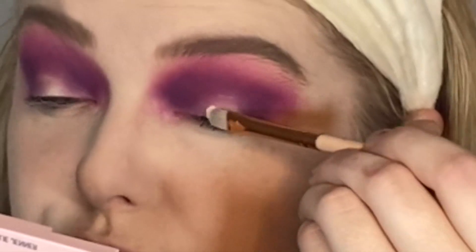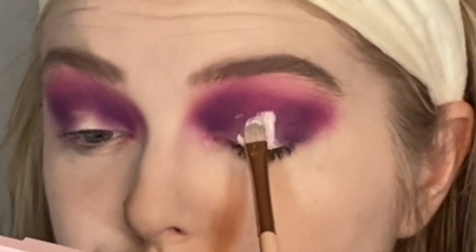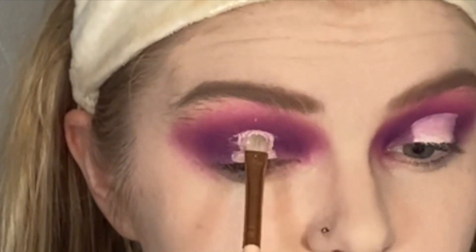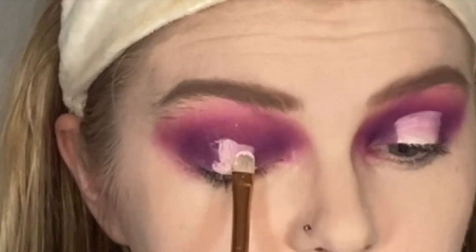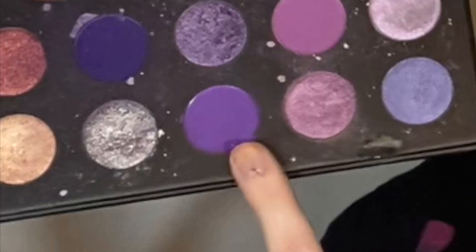Next I'm going to cut the inner part of my crease a little bit to clean it up, so when I put down the next couple of shades it'll be super bright and poppy. Then I'm going into my Morphe 39s Such a Gem palette and taking this shade right here. Someone who doesn't like Morphe — I'm using a lot of Morphe palettes in this look. Oh well!